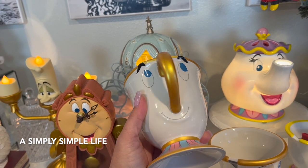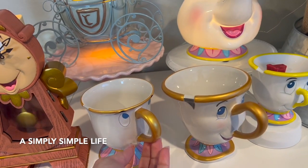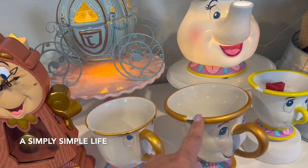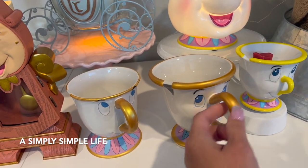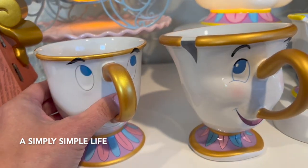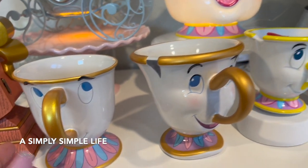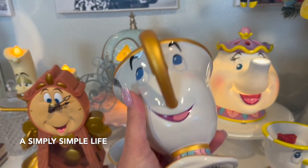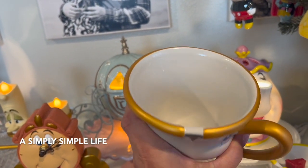Then I saw this one at Disneyland. If you can tell the difference already, the rim is thicker, it's a bit bulkier, and look at the cheeks on this one — it's more 3D. Same designs and everything, but you can tell the difference. This one is $24 from Disneyland, it's heavier, it's bigger, it's adorable, and I had to get it.